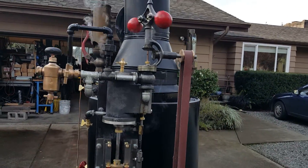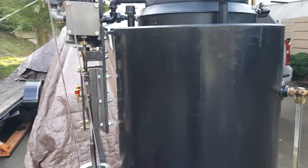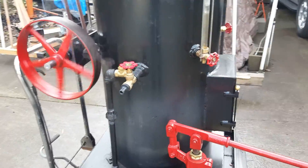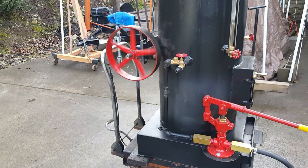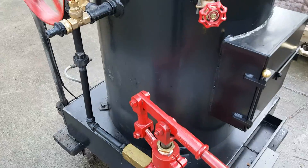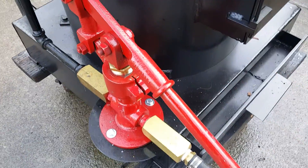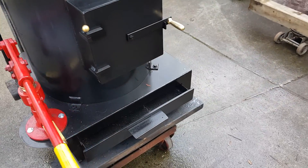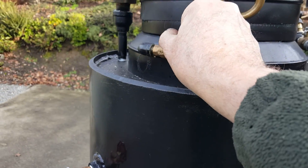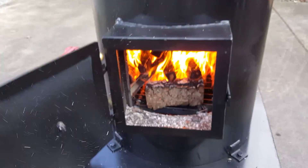Flyball governor on it. There's a nice hand pump with a one-inch stainless steel ram on it. Also a blower on it.